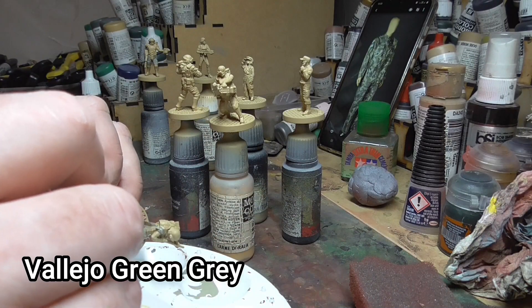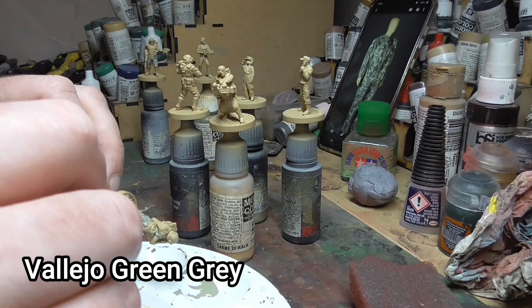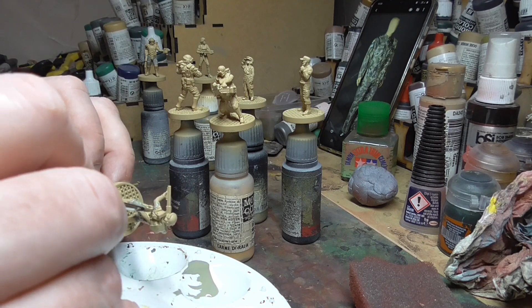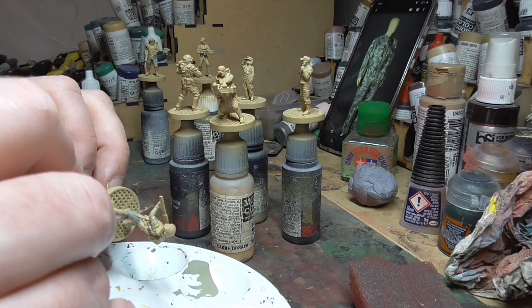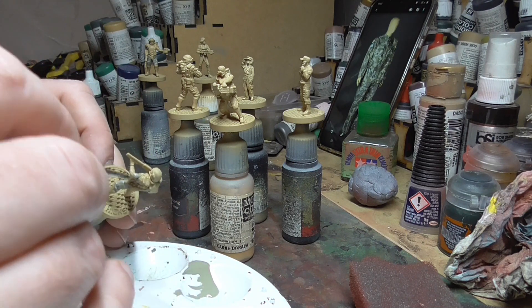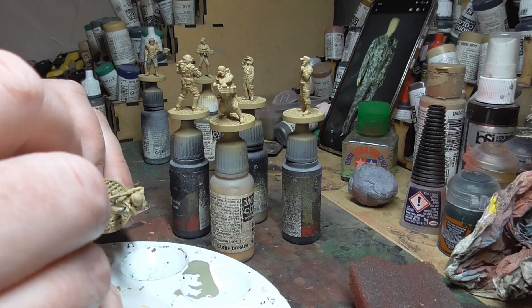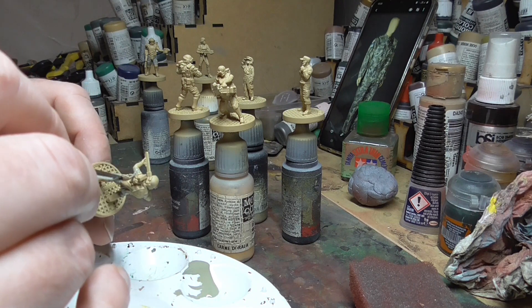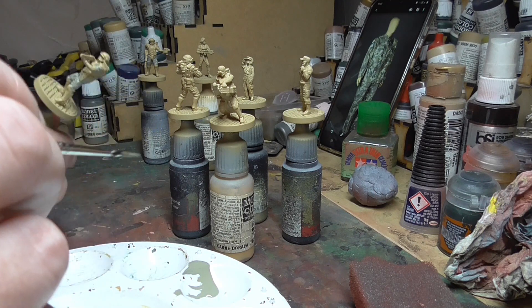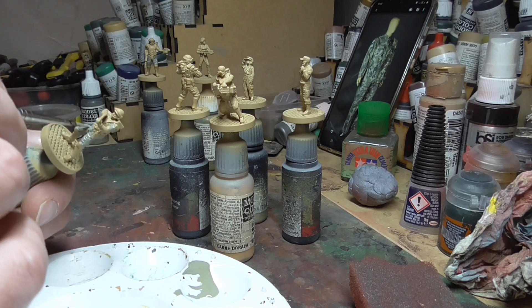I went online and found a couple of pictures of the marines' uniforms. If you search for colonial marine props you'll find quite a lot. I started off using green grey for their overalls as the basic colour. If you look very closely at the props this is close to the colour they are — probably not exact, but you could find your own colours.